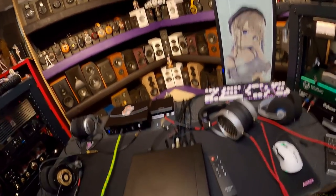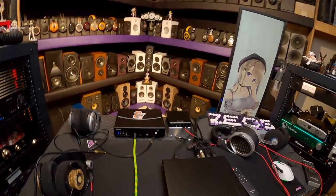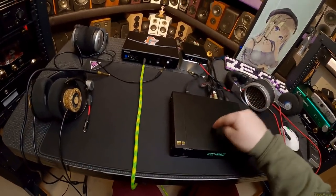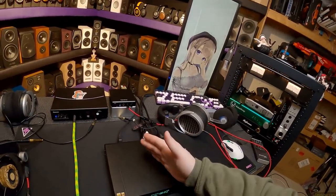I keep having the Topping DAC shoved in my face. Okay, so we all know my opinion on DACs at this point, so let's make this review a little different. This is the Topping D70S, which is the newest DAC from Topping.